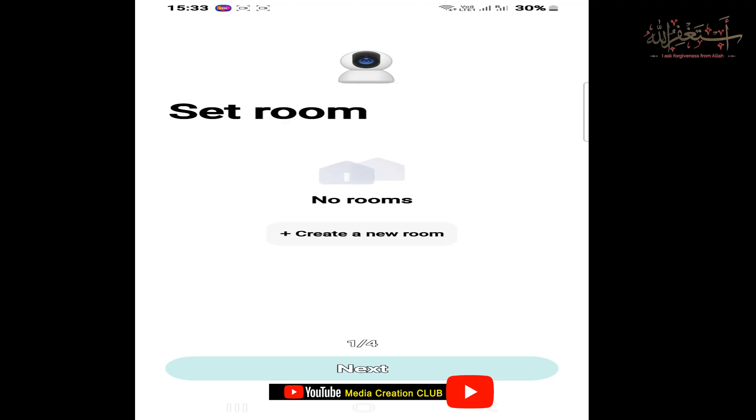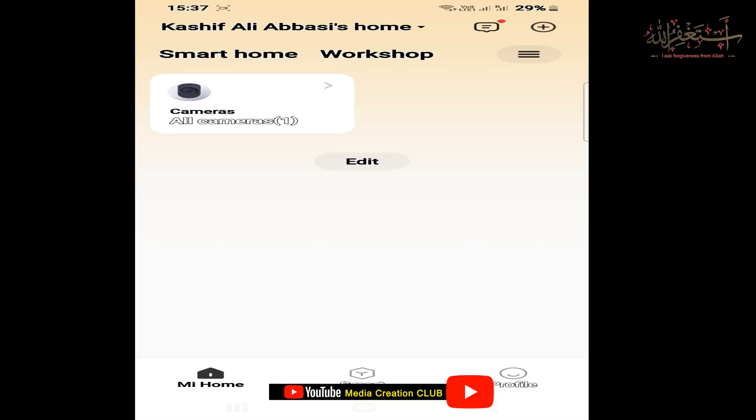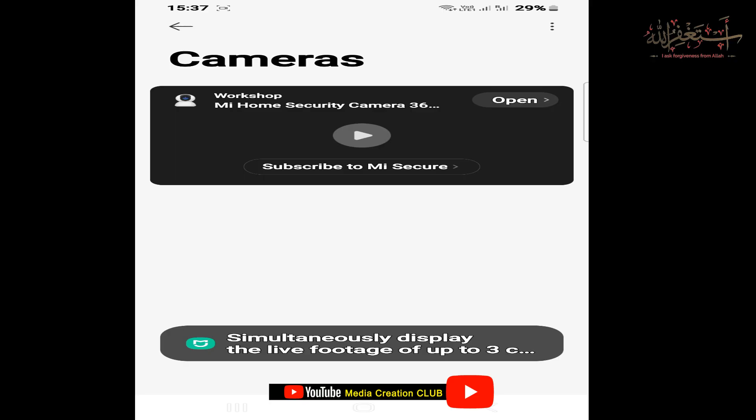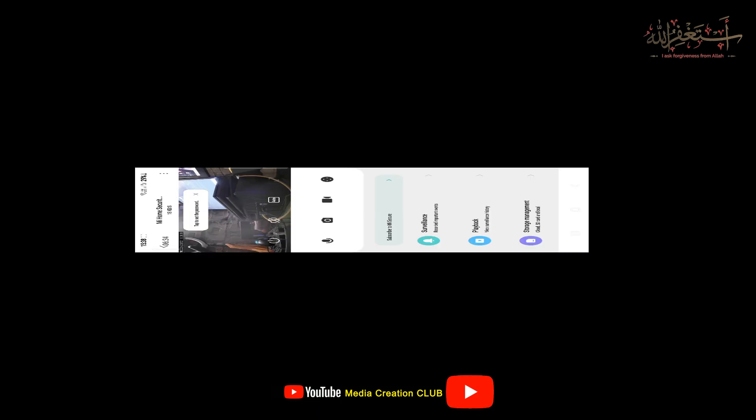Wait a while for the camera to link. If you want to add a room, click the room option. Once the setup is done, click on your camera and then click Open. Now you can see we can use our camera directly and control it.